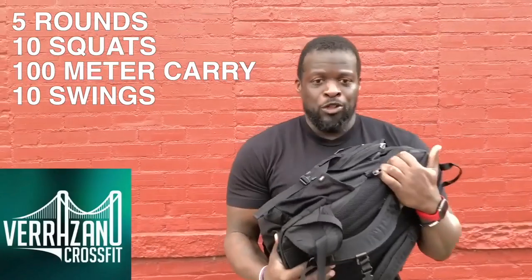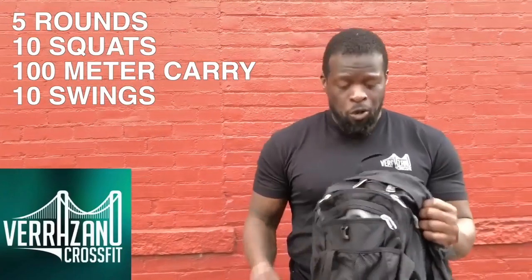Welcome to another exciting workout brought to you by Verrazano CrossFit. Today's workout: we have five rounds for time — squats with our book bags, some running or walking with our book bags, and then book bag swings. No matter your age, level, or profession, if you don't have a school bag, grab a backpack and load it with some weights.